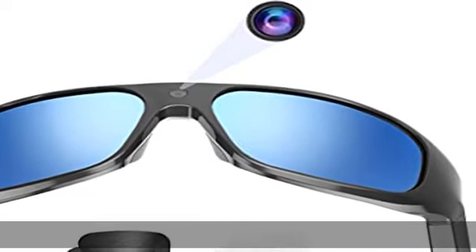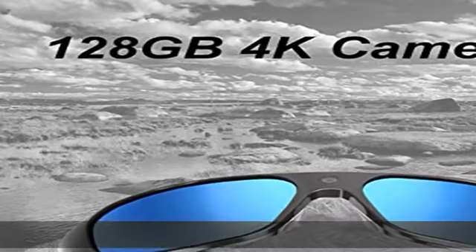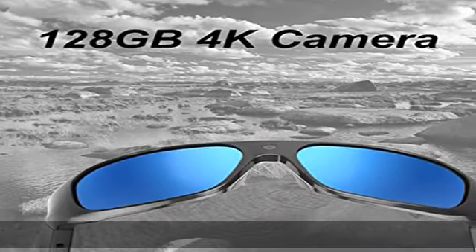About this item — waterproof feature: OHO video recording camera sunglasses is the world's first IP33 level water protection sunglasses, but not to be put into water. 4K Ultra HD video recording with amazing 4K resolution video with audio, and crisp photos.